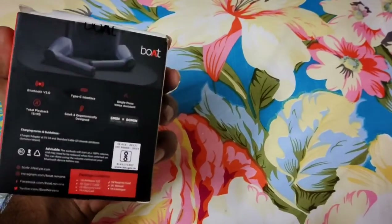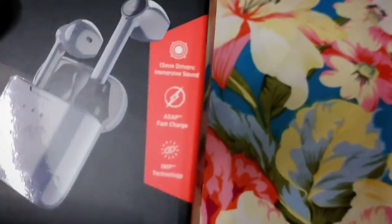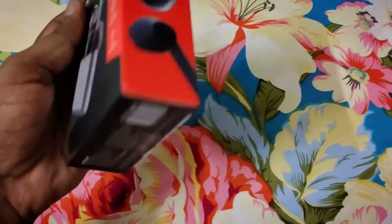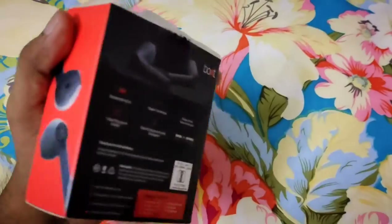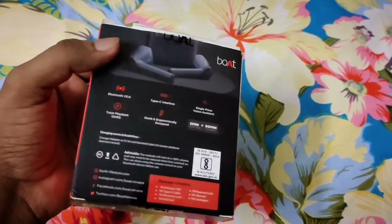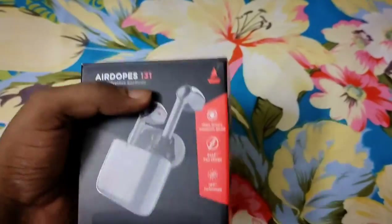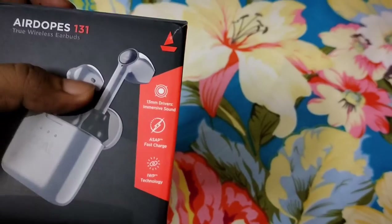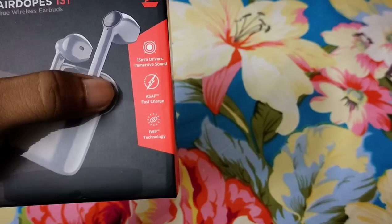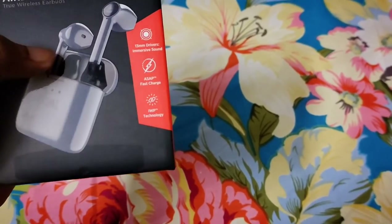This is the Boat Airdopes 131 model. You should always look for the seal on the package. Here you are going to get 13mm drivers, fast charge, and instant wake pair — when you open it, it pairs instantly.